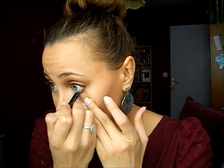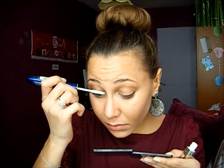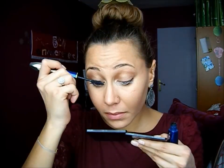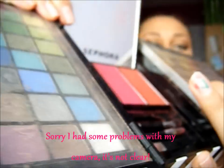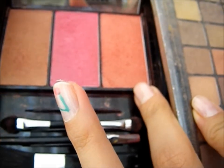I'm using a white eye pencil just to line my waterline. And now it's time for me to curl my lashes and put on some mascara. So for the blush, I'm going to use this blush, but really lightly because the color is quite strong.